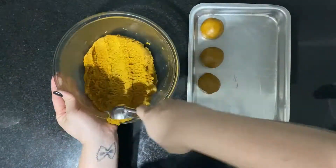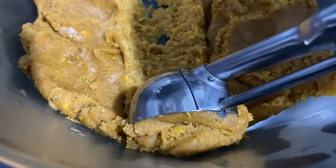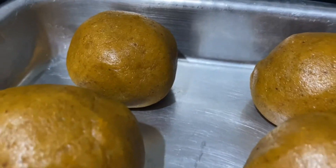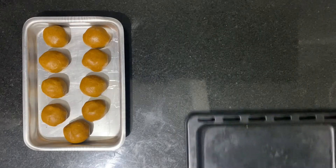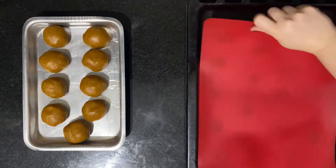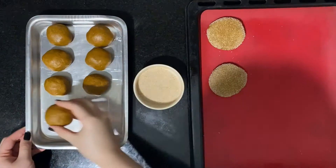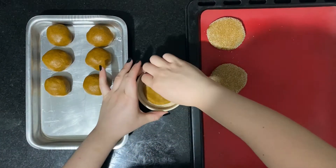Use a scoop or a scale so the cookies have an even size, then use your hands to roll it into a ball. Dip one side of the cookie into the cinnamon sugar mixture and then push it down to flatten out the cookie.